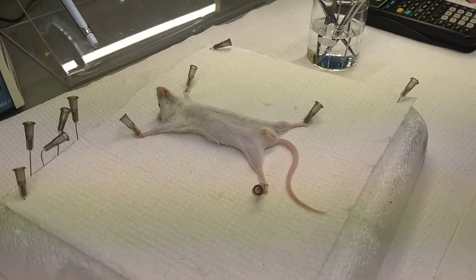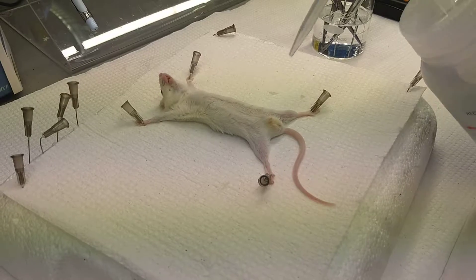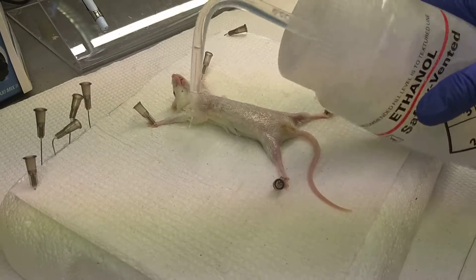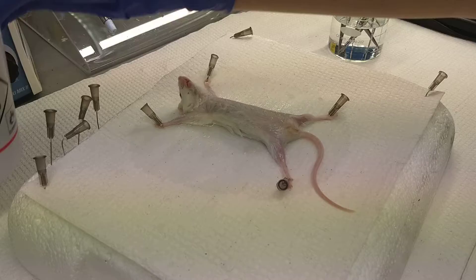I've taken the mouse and pinned it on its back with all four limbs pinned down. You want to get the mouse stretched out so you can easily cut through the skin without cutting the peritoneum. Sufficiently ethanol the mouse down.